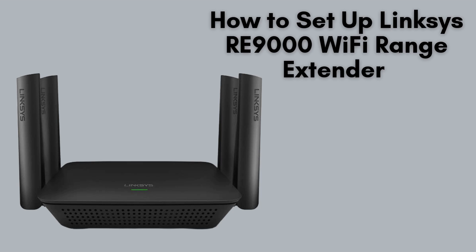In this video, we'll guide you step-by-step through the simple setup process of the Linksys RE-9000 Wi-Fi Range Extender. Whether you need to expand coverage at home or in the office, this powerful device ensures a stronger, more reliable Wi-Fi connection. Let's get started.